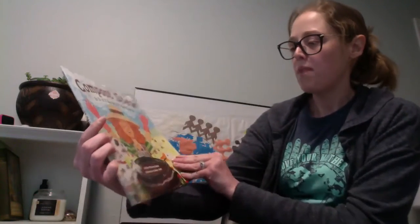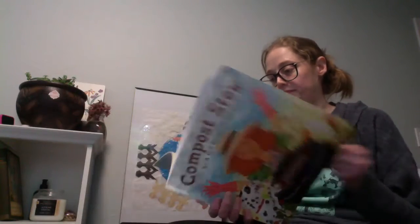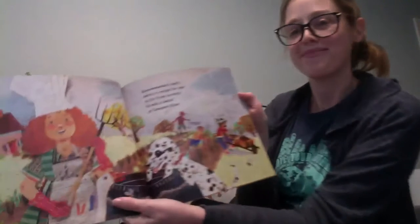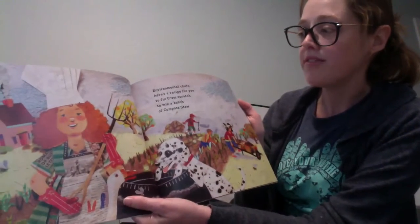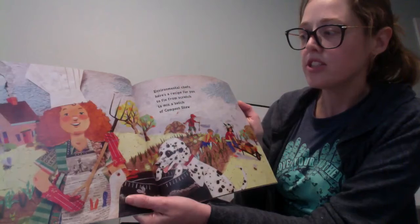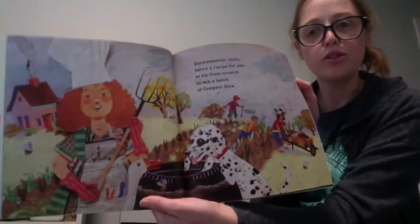Compost Stew by Mary McKenna Sittles. Environmental chefs, here's a recipe for you to fix from scratch, to mix a batch of compost stew.